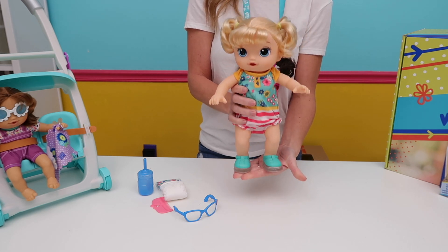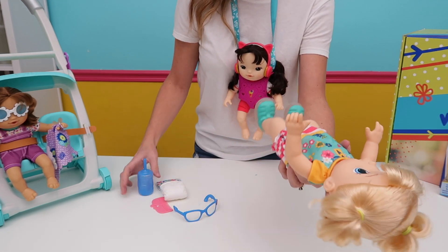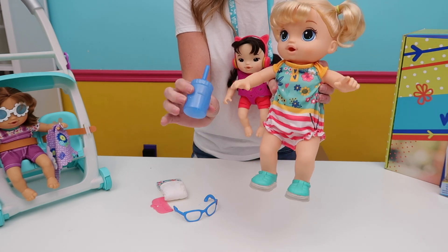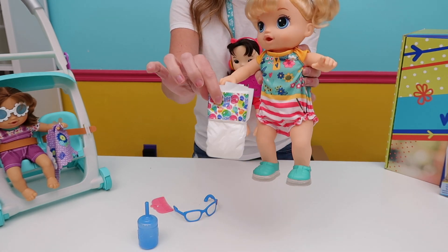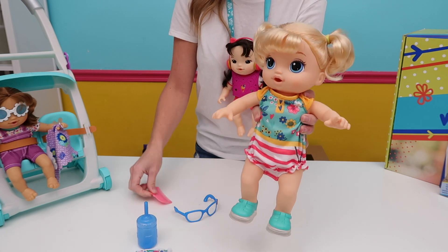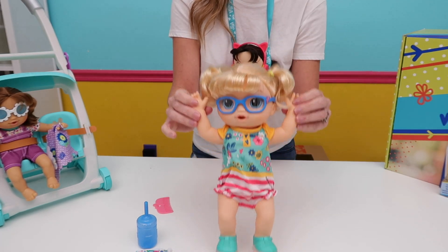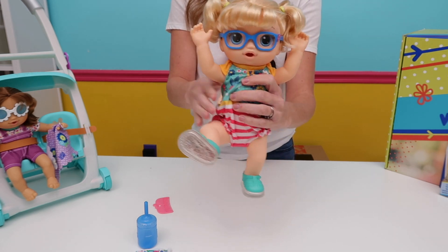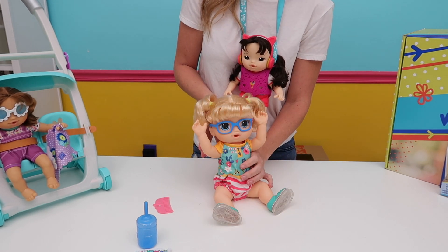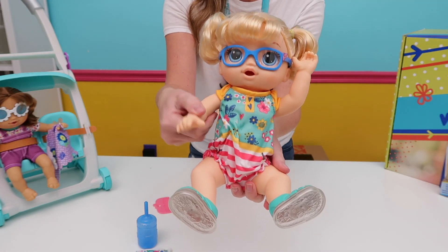She also responds to when you lay her down — she says 'I'm tired.' You can also feed your baby by filling up her bottle and feeding her. When you do that she will eventually wet her diaper, and that's why there is an extra diaper that comes with the baby so you can change her. There's also a comb to brush her hair. Her arms come up so you can hold them while she jumps, and she can also sit down — just pop her legs into the sitting position. She has several different phrases: 'I love you the best,' 'I love my glasses,' 'Love you mommy!'